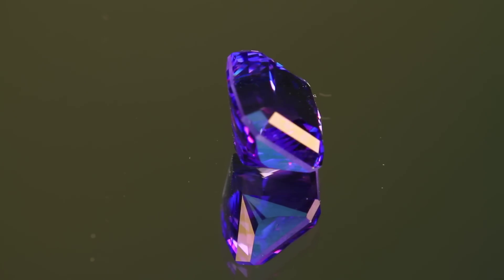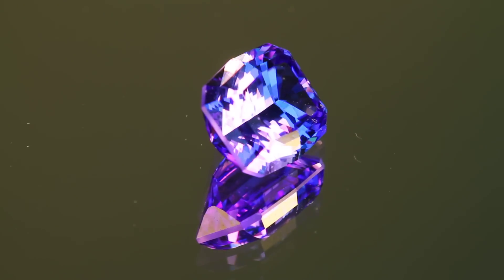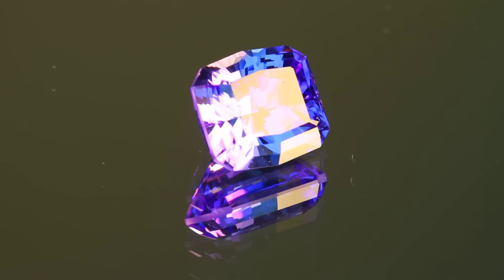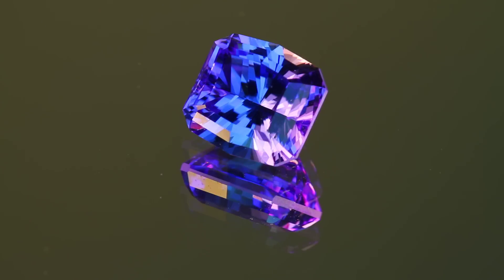This particular gem I cut into a Barian style antique cushion. It weighs 8.39 carats, and you can see the extreme brilliance that this style of cutting produces.